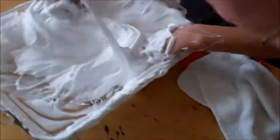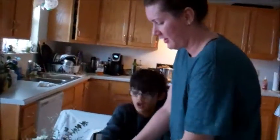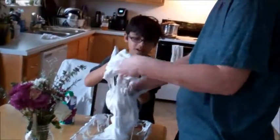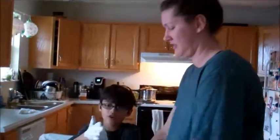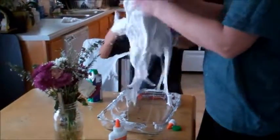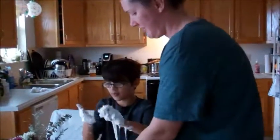It should get to a point where it starts to come off of the bottom — see how it all comes together? It's not sticking to the bottom that much anymore. Look how good it comes off my hand — it's still a little sticky but barely. Look at this, it comes off my hand!